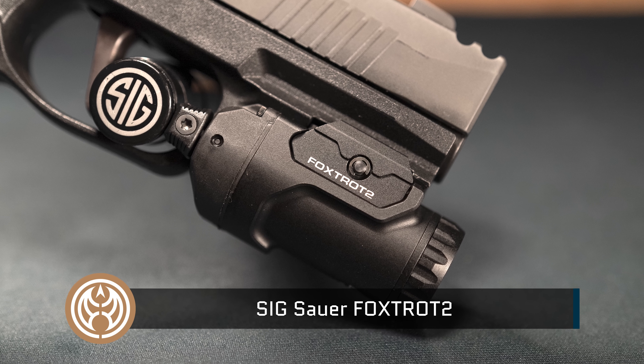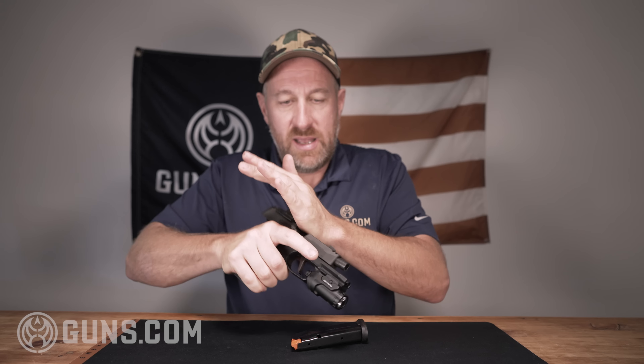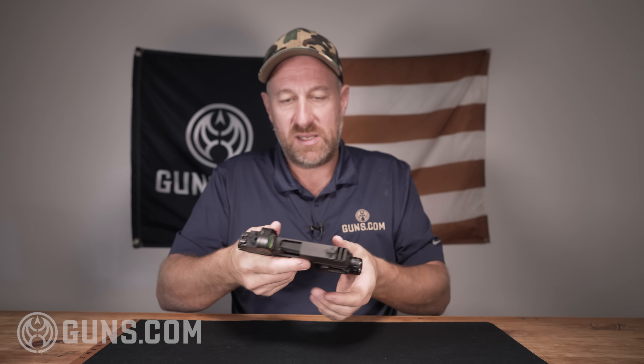I also want to show you that this gun is clear — no round in the chamber, no ammunition anywhere. This gun is clear and we can get this review going.